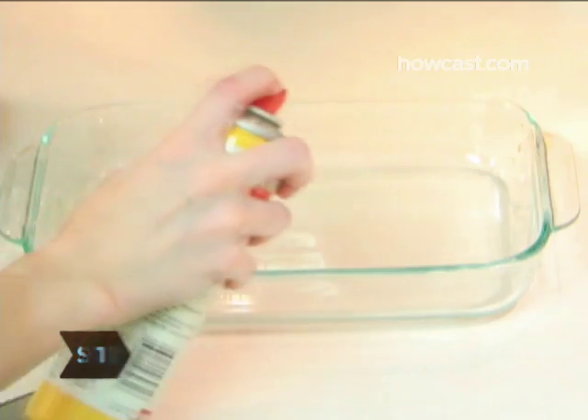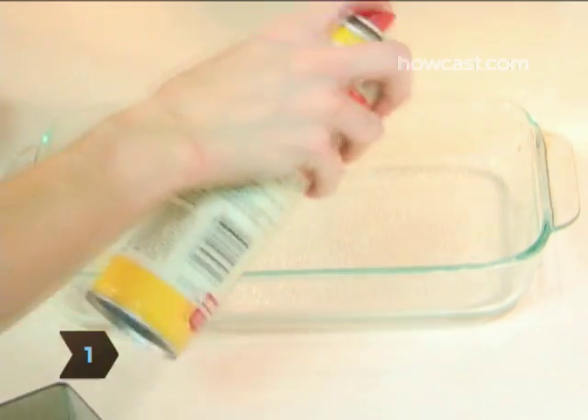Step 1. Preheat your oven to 350 degrees and coat the 2-quart baking dish with non-stick spray and set aside.